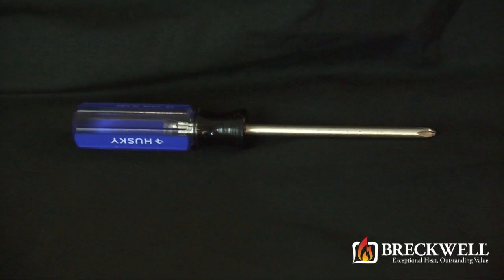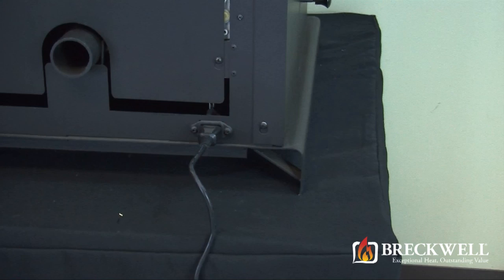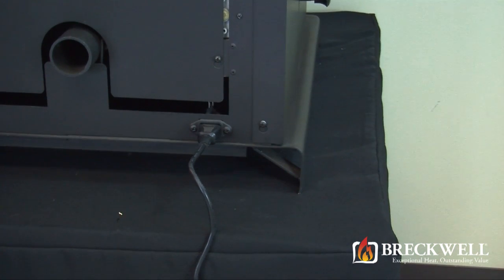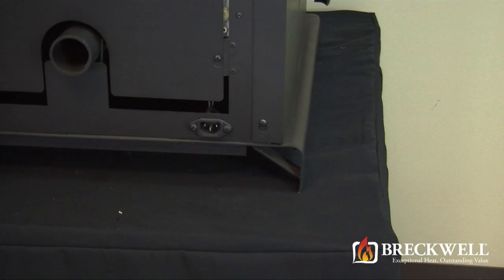For today's project the only tool you should need is a number 2 Phillips screwdriver. Before starting our project, first make sure your stove is completely cool and then remove the power cord from the back of your stove.